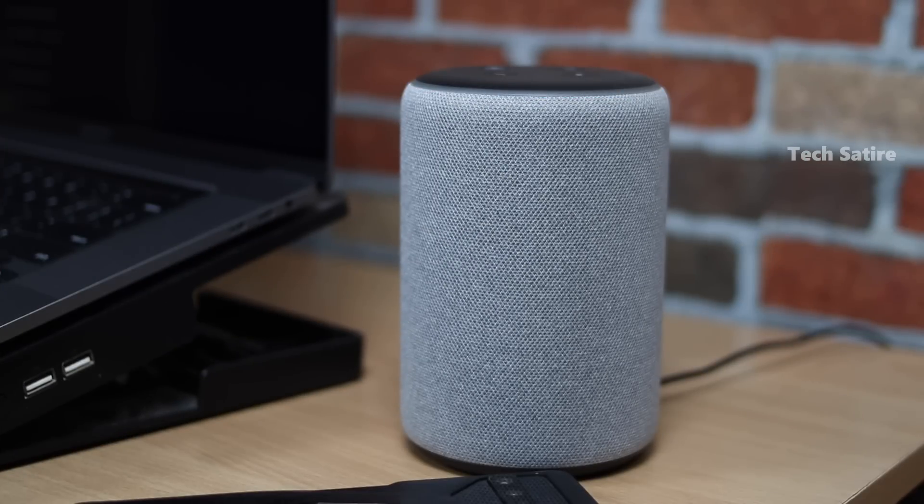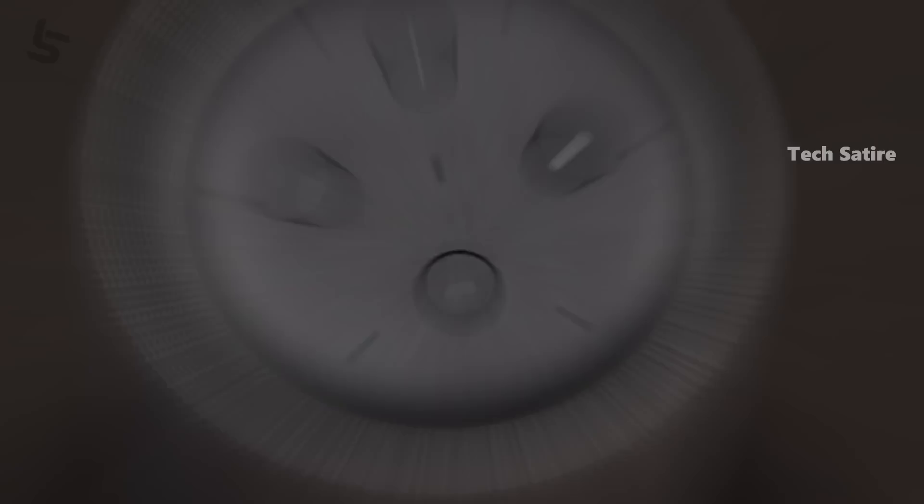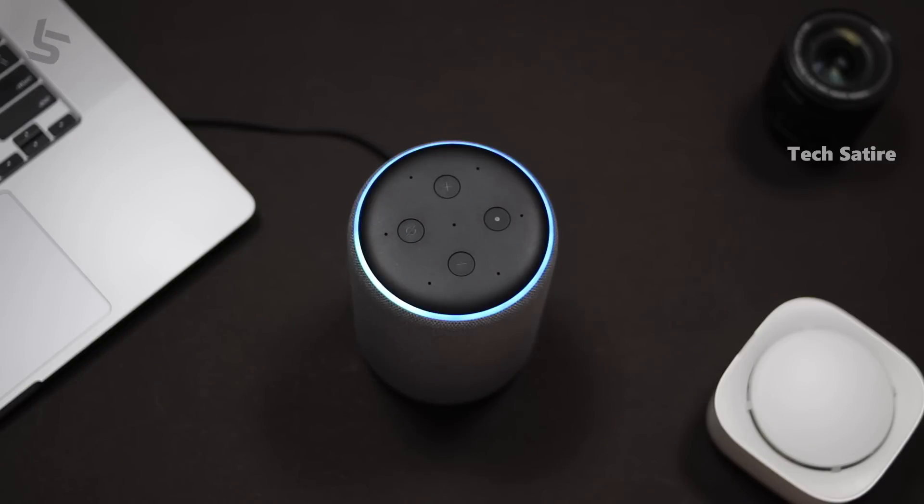Amazon Echo is here. If you start using smart speakers, you will be able to use a daily assistant. So let's talk about the next speaker.